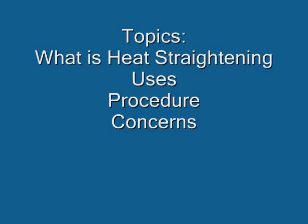The topics covered in this video are what heat straightening is, its uses, the procedure, and some concerns.